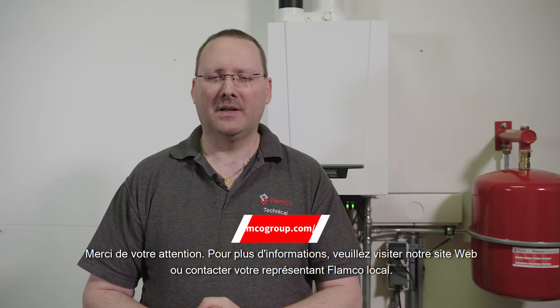Thank you for watching. For more information, please visit our website or contact your local Flamco representative.